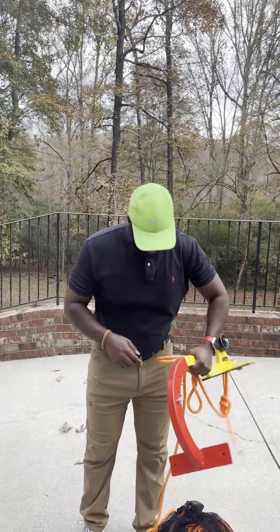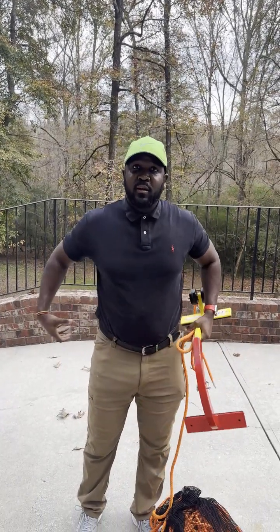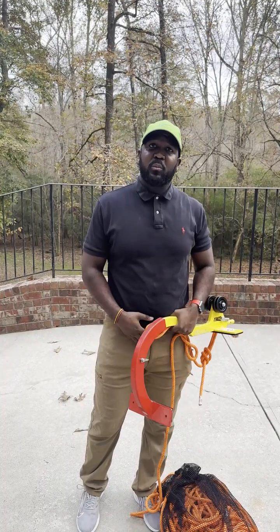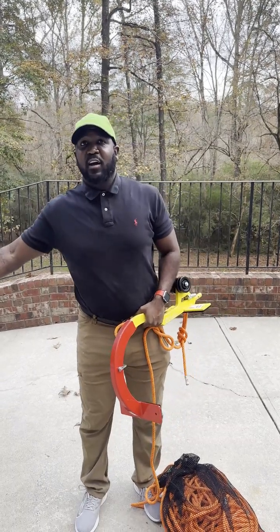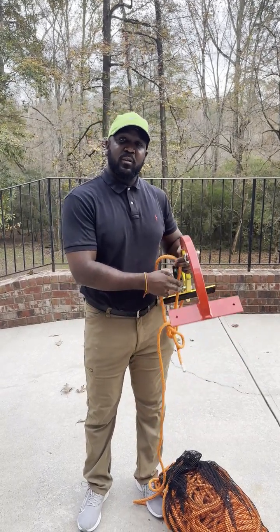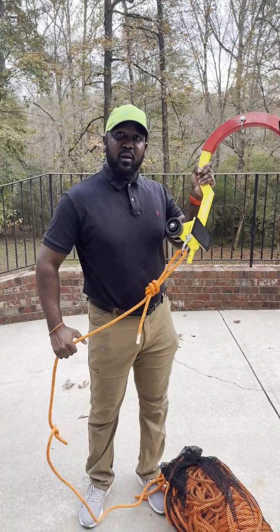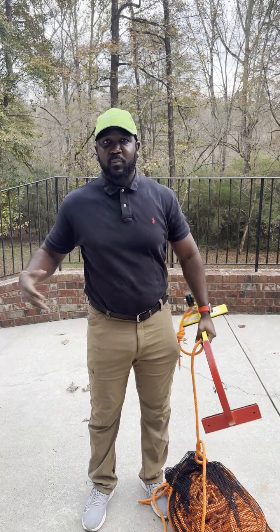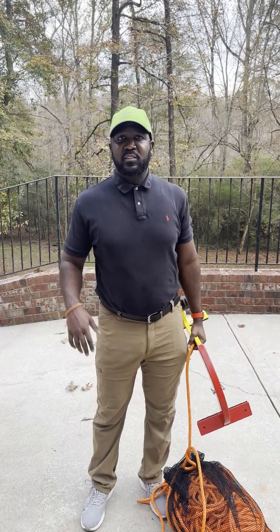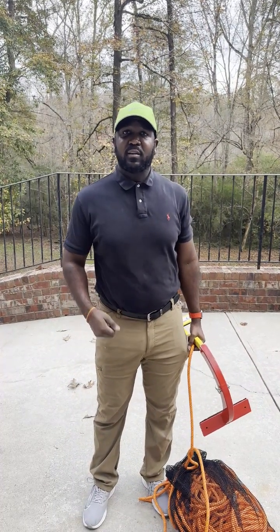With this you need the harness belt and the harness equipment that comes with the belt for security and safety. That's what we're going to talk about in the next video, and then in the video after that I'll show you how the belt and this device work together.